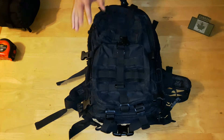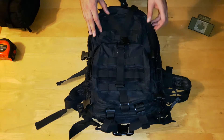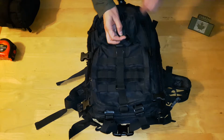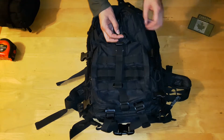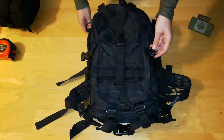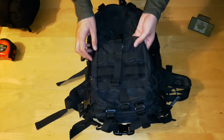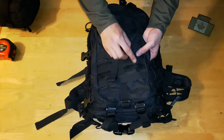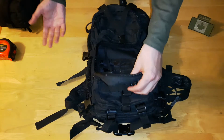We'll move from the front to the back and go over all the different things. The material, as mentioned, is 600D nylon. The zippers — I don't think they're YKK, but they're very sturdy. I haven't had any issues with them seizing up or breaking. The plastic buckles and stitching are double-stitched all around the outsides, even on the seams. The MOLLE is double-stitched as well, so it's very well sewn. I haven't had anything rip apart on it.